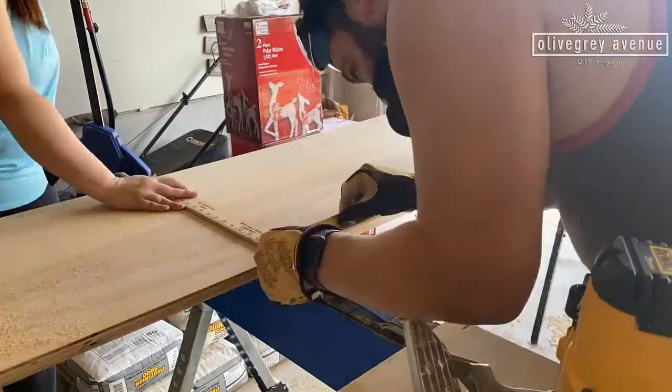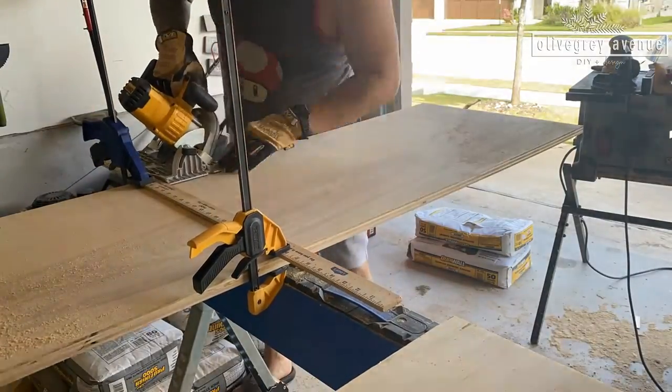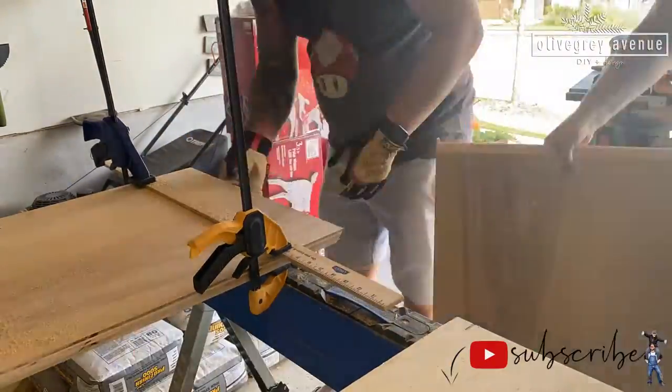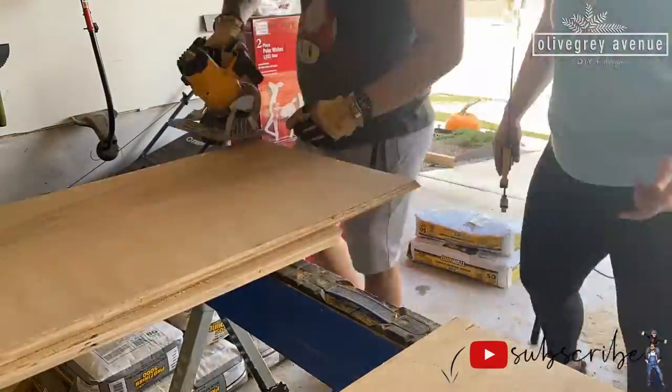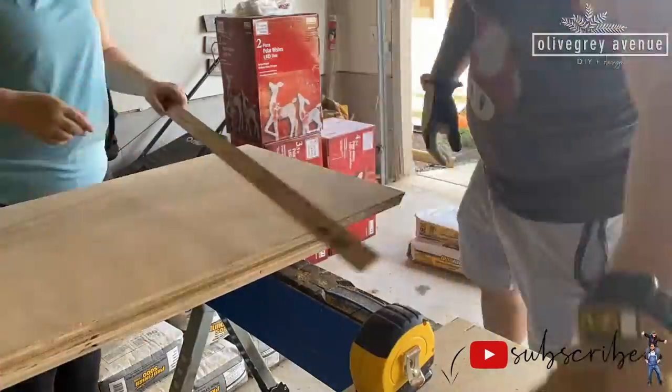We created the waterfall edge by cutting the leg at a 45-degree angle and the desktop at 45 degrees as well. We did something similar on the other side where the desk runs into the built-in window seat, which is why that side was left unfinished.